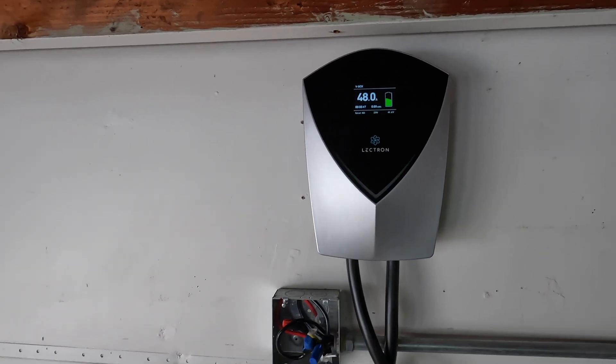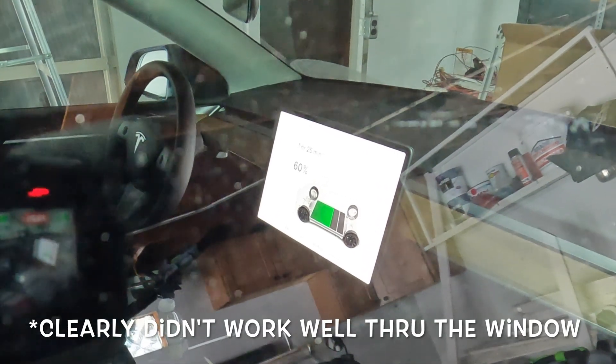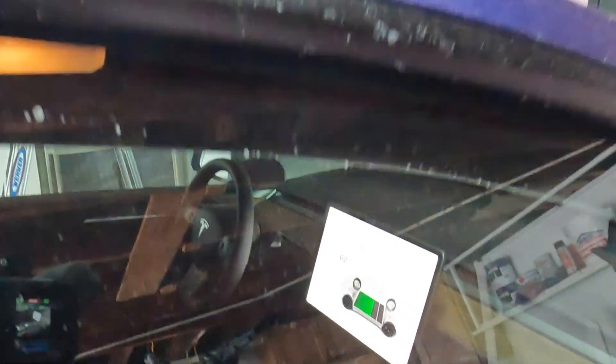This unit has great flexibility since it comes with the NEMA 14-50 plug attached when you unbox it — you can have your electrician take that off, hardwire it, and get a little extra power. If you don't need the extra power, it's convenient to just plug it in. That's one downside of the Tesla wall connector: it always needs to be hardwired. Looking through the car window here, we're charging at 11 kilowatts at 48 amps, 235 volts — excellent charging with the Lectron V-Box.